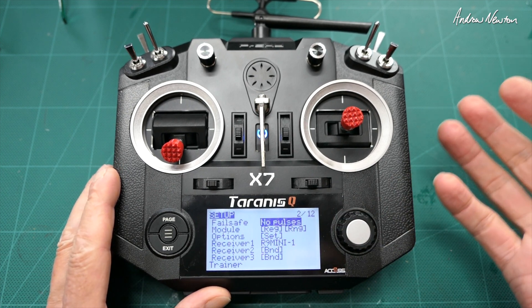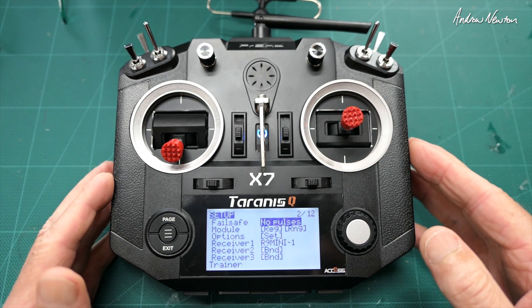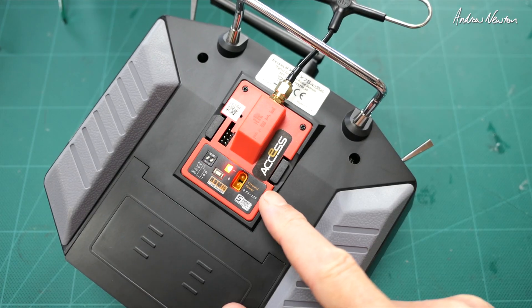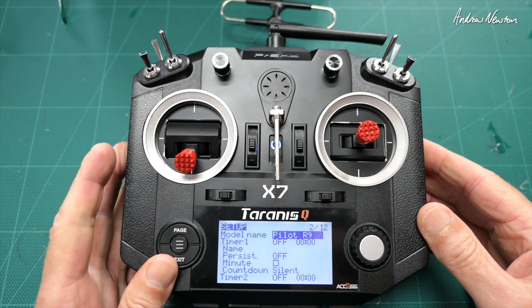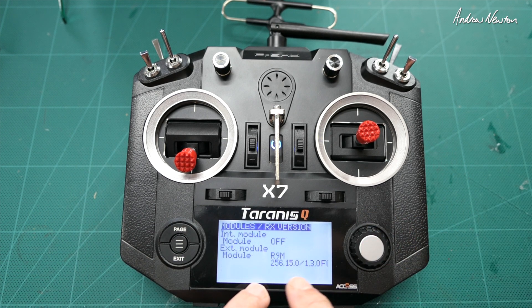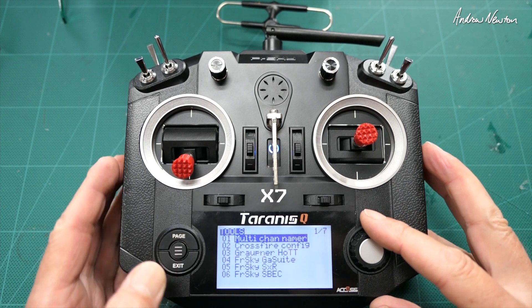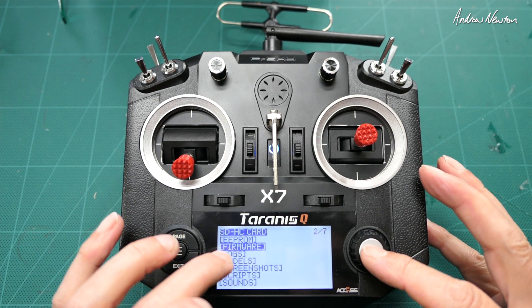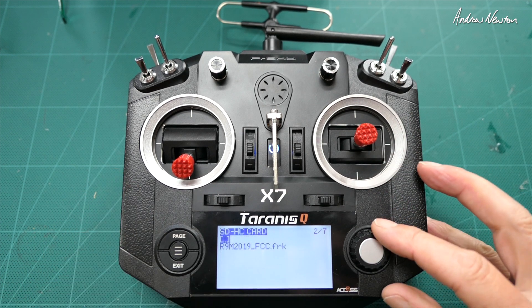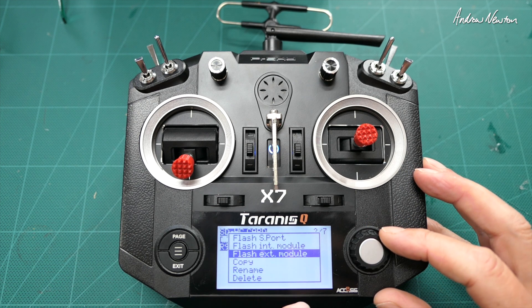You have to make sure you're on the latest Access firmware for the module. I found that even though they're both on Access — the receiver and the module — I could register and bind, it would show up in the normal binding routine, but it would immediately go into fail-safe mode as soon as I got out of bind mode. Looking at the firmware for the module, you need to go for the 1.3.0 version — I think I was on 1.1 which wasn't compatible with the R9 onboard receiver. To do that, find the firmware on the FrSky website for the module, put it on the SD card into the firmware folder, and use 'flash external module'.